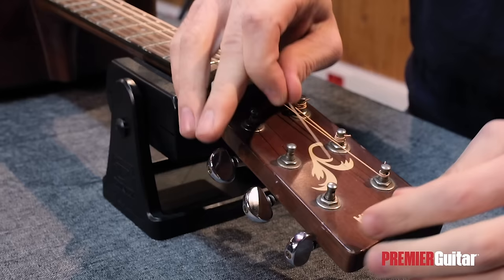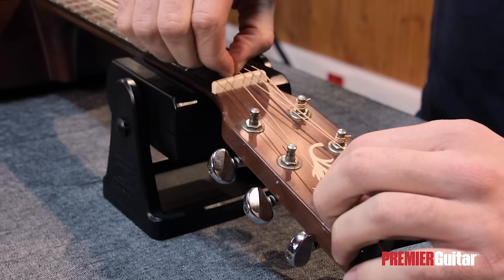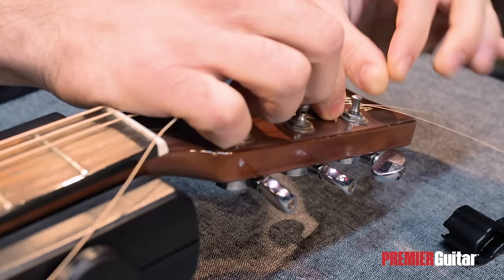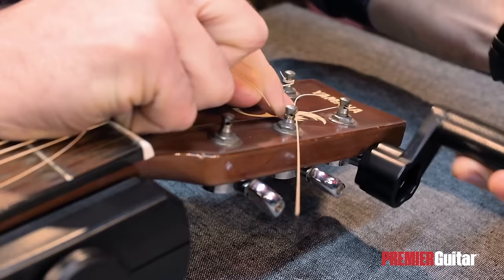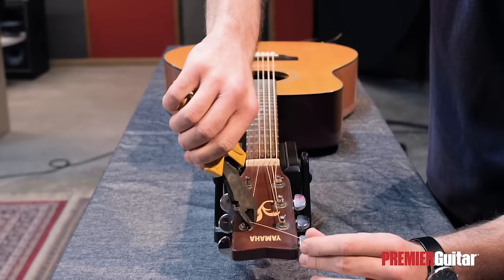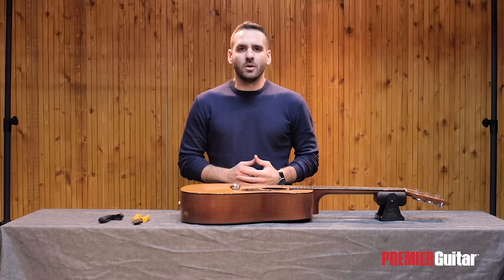After stringing the three tuners on the left side of the headstock, it's time to move to the ones on the right. The process is exactly the same up to the part where we're determining the length of the string. The difference here is that after feeding the string through the hole of the tuner, I'm going to pull it back a bit more than two frets instead of one, to create a couple more windings for the lighter strings. We'll move on by turning counterclockwise, so that the windings are coming from the left side of the tuner this time, and again below the extra string part.